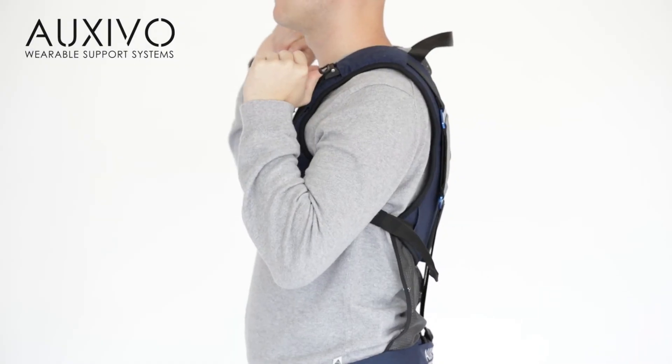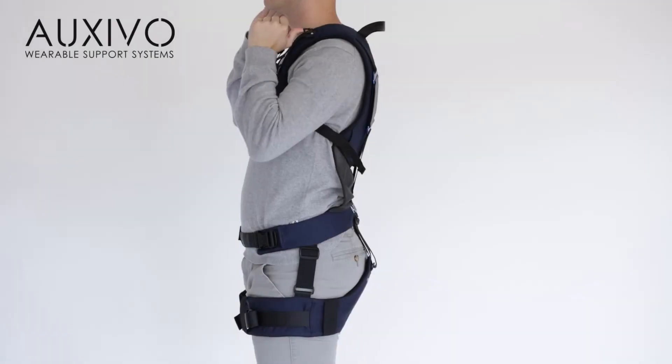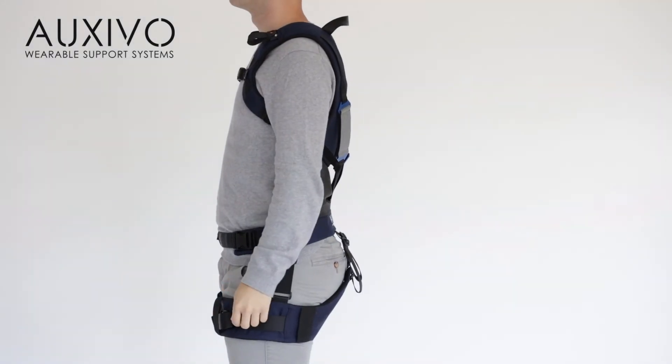When you momentarily don't need support or are on a break, it is important to deactivate the lift suit to ensure that you can move freely. This can be done by releasing the activation buckle and leaning forward or moving your legs.